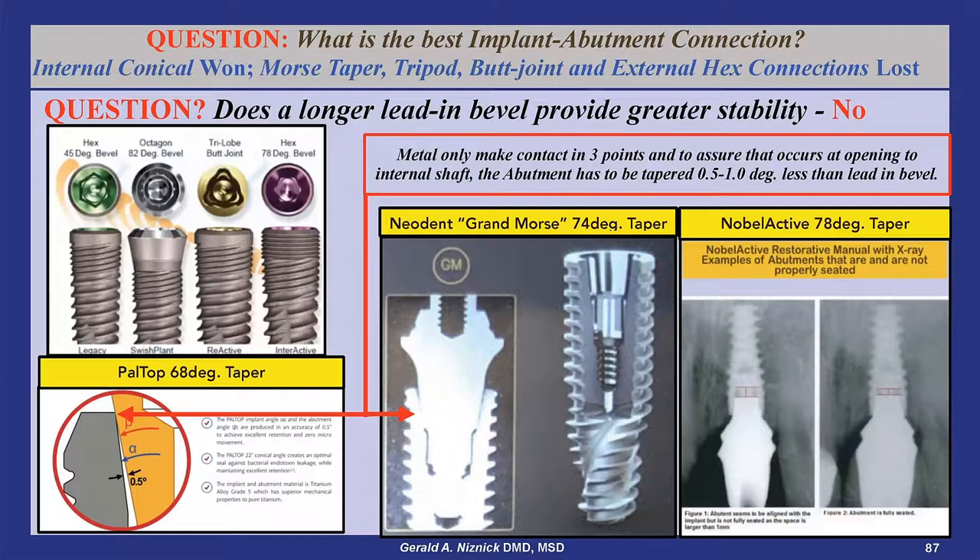All of the abutments for implants with lead-in bevels should be made with a half degree less taper to ensure contact at the opening of the internal shaft. This graphic of a Pal-Top connection demonstrates this fact. Therefore, having a steeper or longer taper to the implant's bevel does not contribute to greater stability.